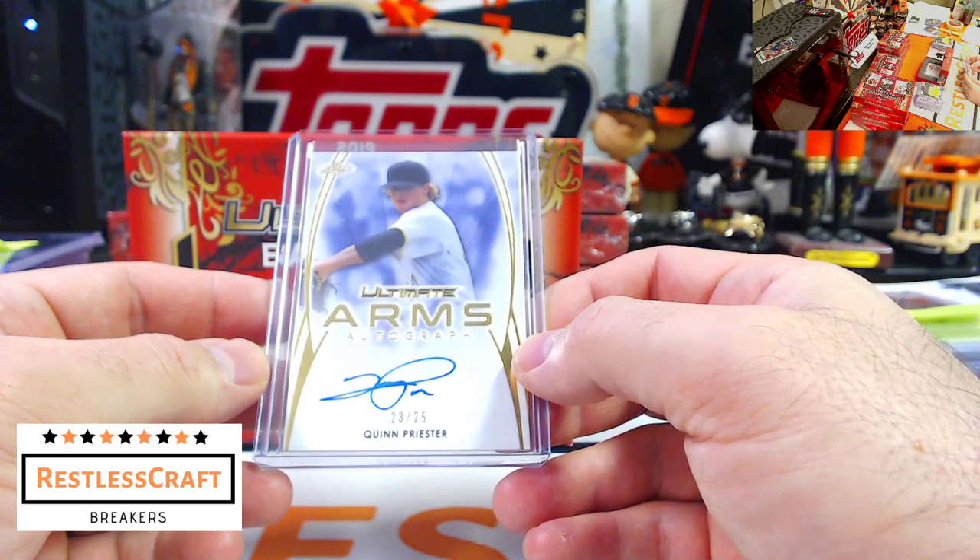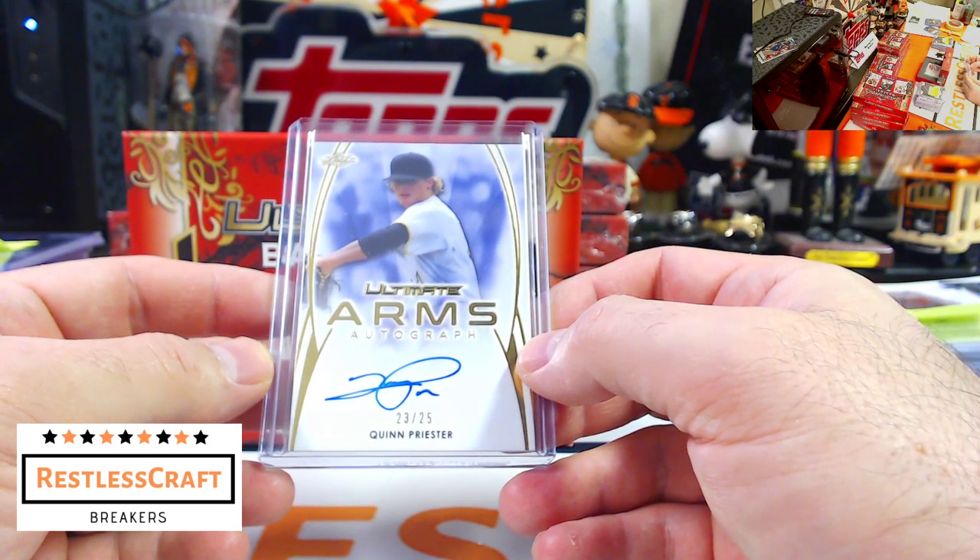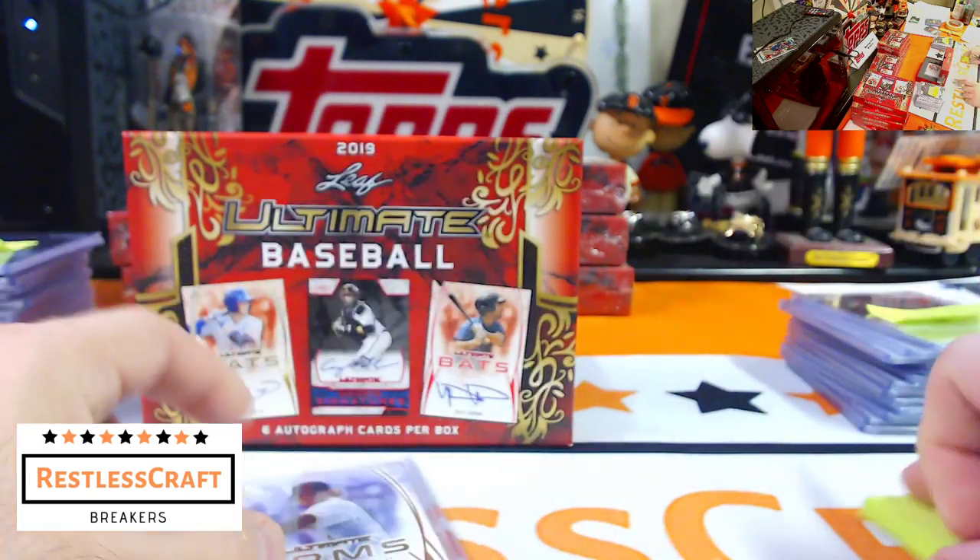Quinn Priester, Pittsburgh Pirates. The Pirates are having a good day.